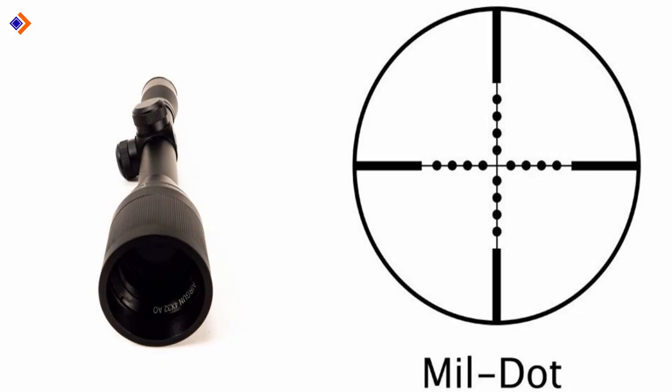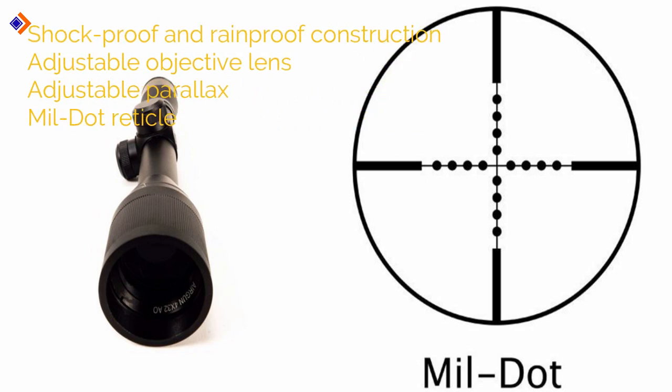In summary, you should expect the following from the Barska Mill Dot Air Gun Scope: shockproof and rainproof construction, adjustable objective lens, adjustable parallax, and Mil Dot reticle.